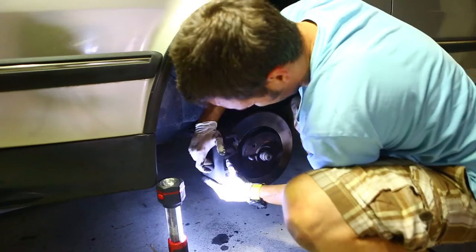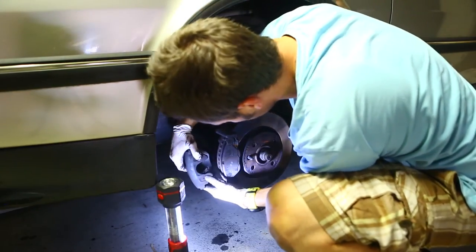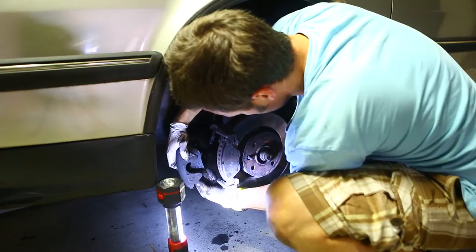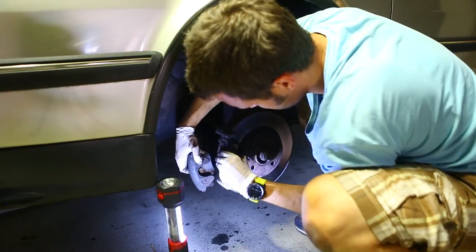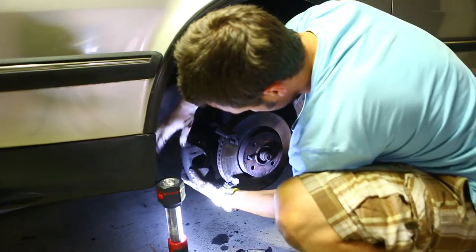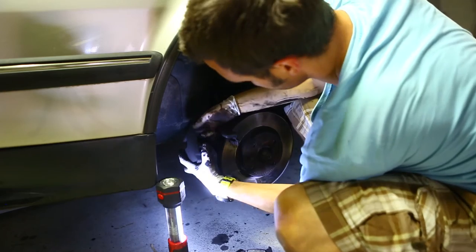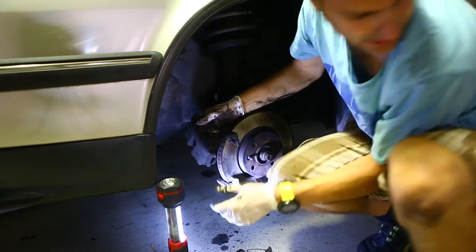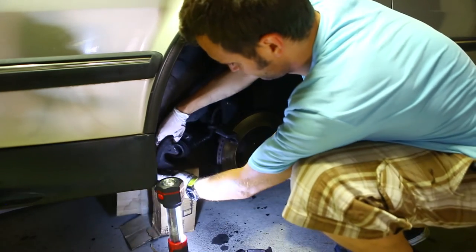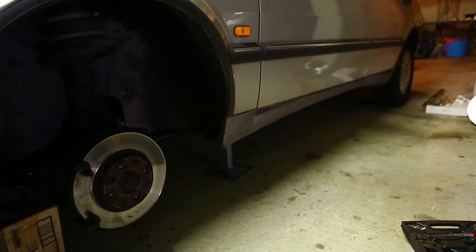Undone those two. That's the two pads — one here. What we're going to do is find something to hold the caliper; just don't want it at an angle. Undo that and just put a rag around it, in case your brake fluid is quite high and it might spill over.